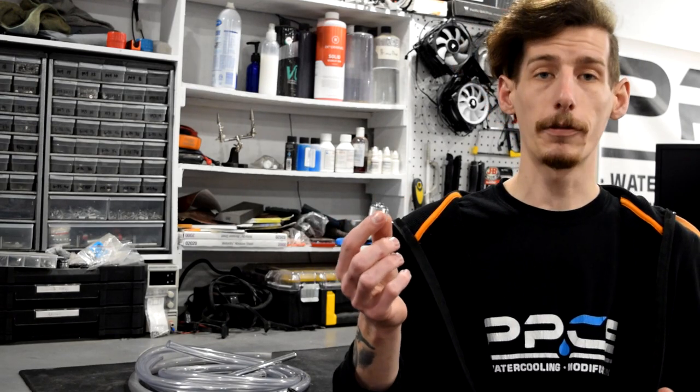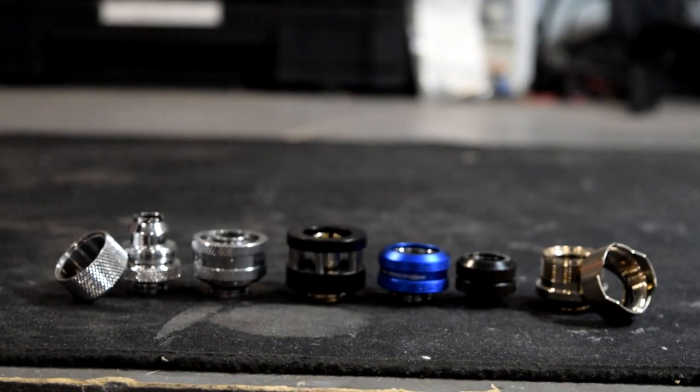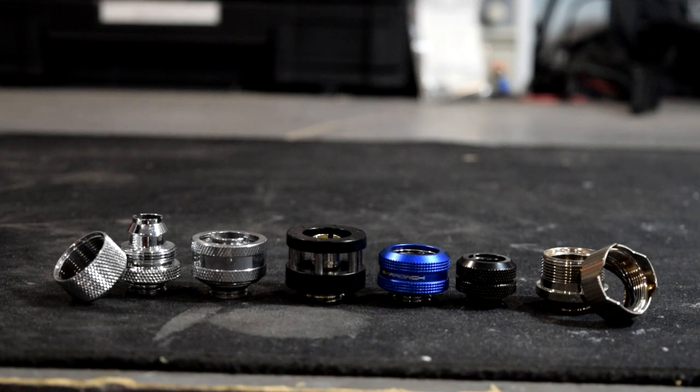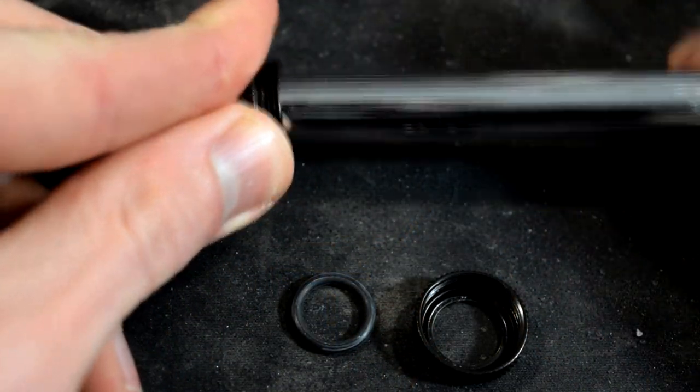Either way, a soft tubing fitting or a barb will not work with hard tubing. So if you're looking at hard tubing you're gonna have to check out some compression fittings. A hard tubing compression fitting works a little bit different — it doesn't have a barb on the inside. You actually seat the tubing fully into the fitting and then tighten down a collar, included with an o-ring, around the tubing.